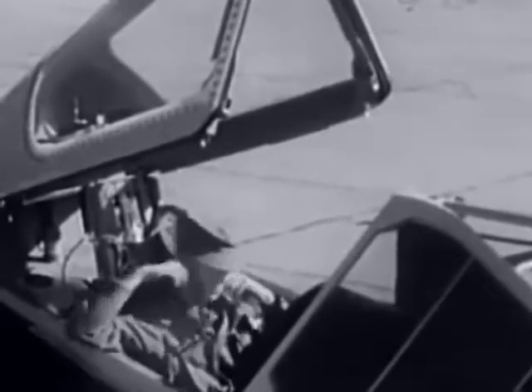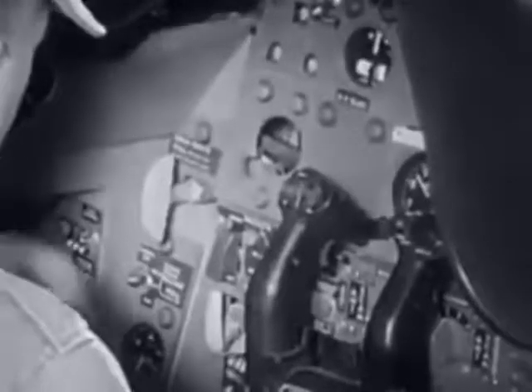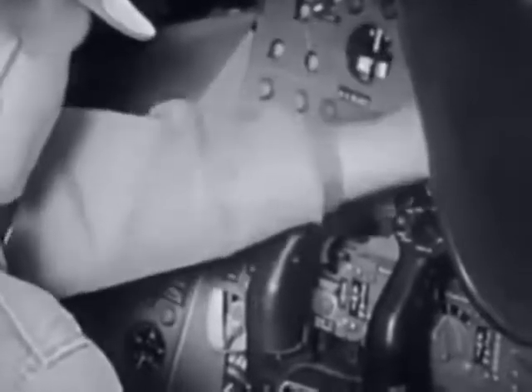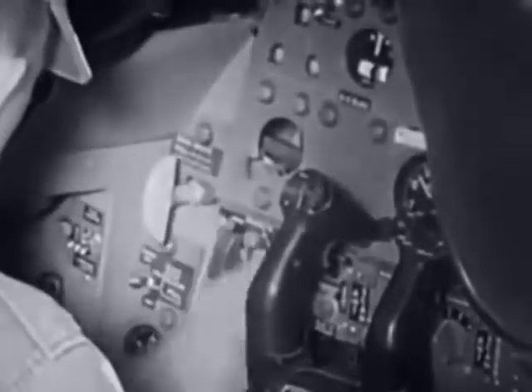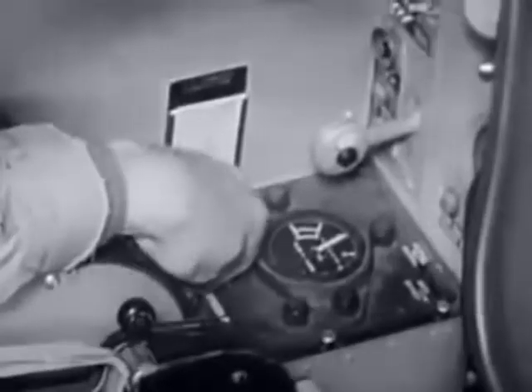Inside the cockpit, check the shoulder harness inertia reel for operation and security. Make sure all switches are either in off or normal. Drop the ram air turbine at this time. Check the oxygen pressure also. The cockpit area should always be inspected for general cleanliness, and don't forget to check Form 781 for discrepancies and aircraft status.